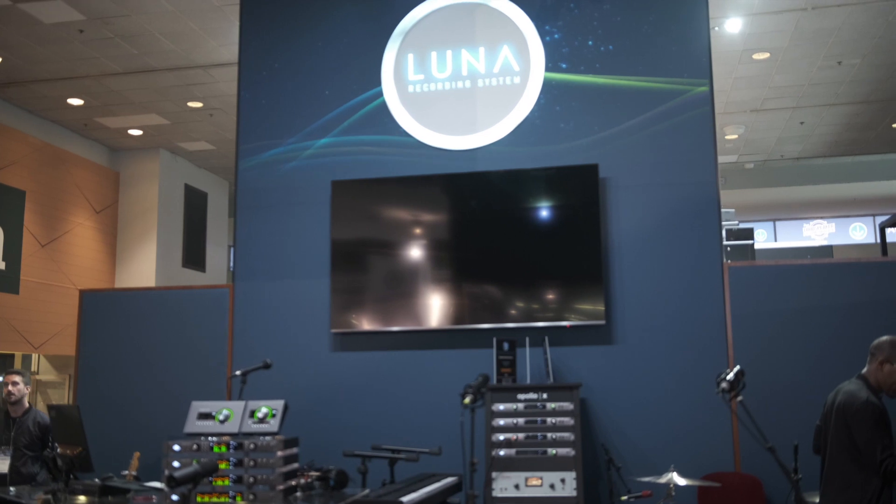If you're familiar with working with Apollo or UA audio interfaces in the past, you've probably come to know and love the real-time workflow using UAD plugins on insert within console and really taking advantage of Unison technology, recording with preamps, channel strips, guitar amplifiers — and that's all built into Luna in a single mixing, editing, production, and recording environment.